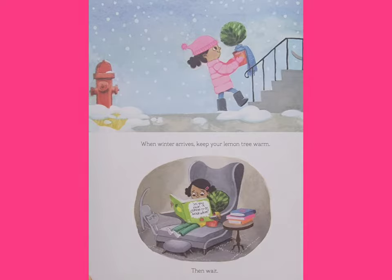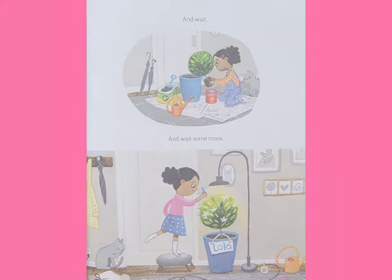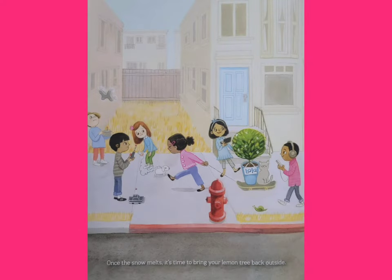Then wait. And wait. And wait some more. Once the snow melts, it's time to bring your lemon tree back outside.